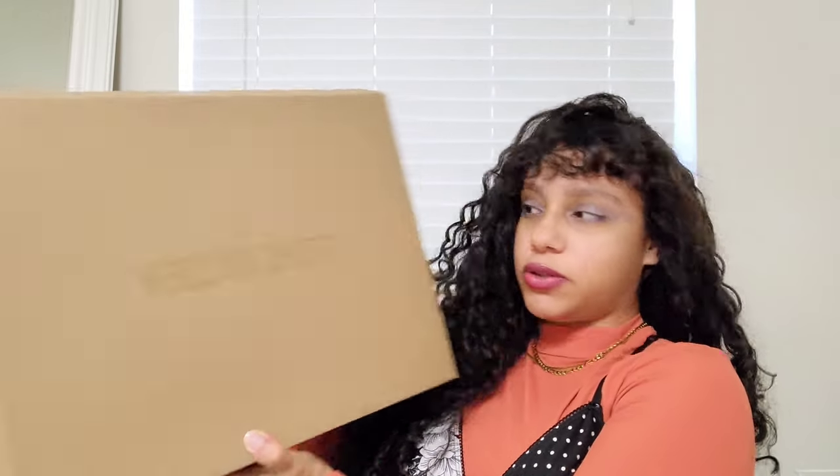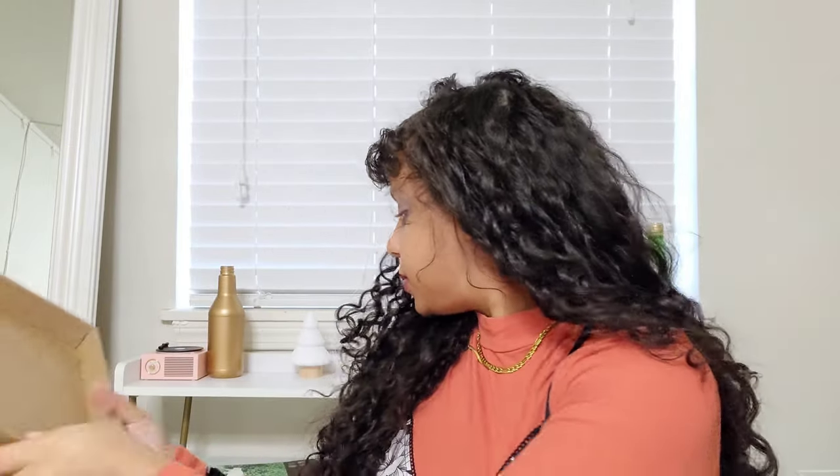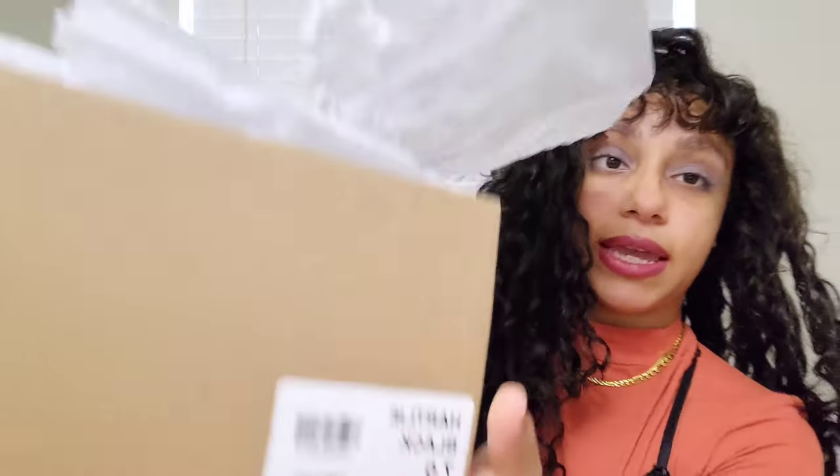So this is the box — it's pretty big, obviously, because there are boots in it. This is the boot. The boot I got is the Heartley — I'm not sure exactly how you say it — but this is her, that's the name. I'm a size seven.